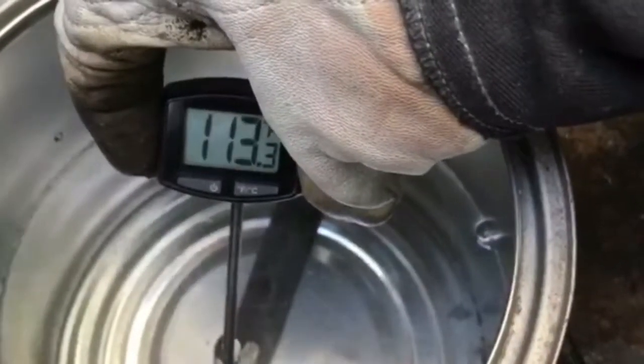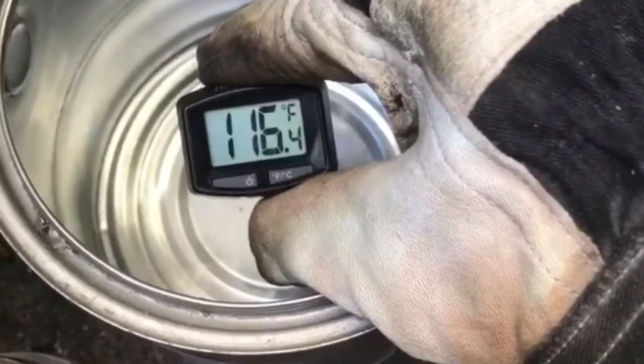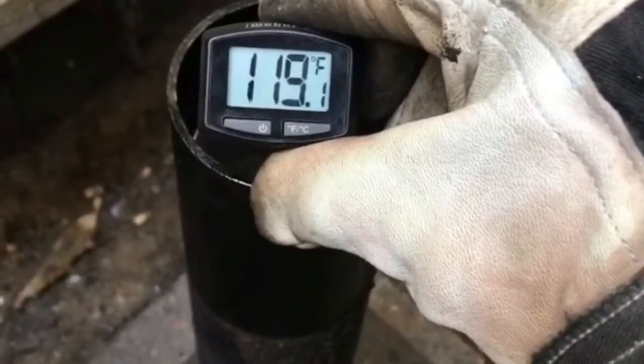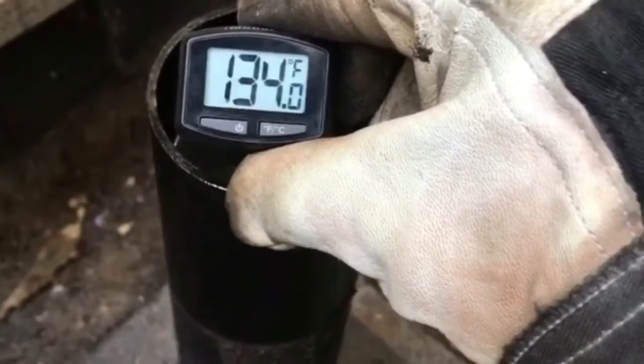We're checking temperature — I think we're about right. I'm going to take it to 120 before I quench anything into the water. Oil temperature is pretty good too; we're ready to quench on that.